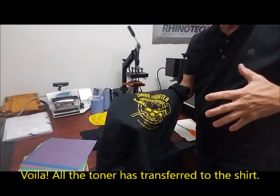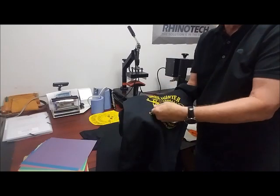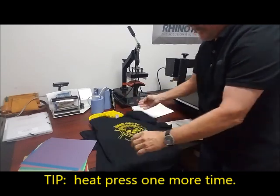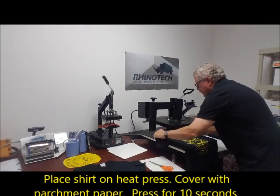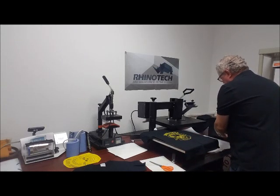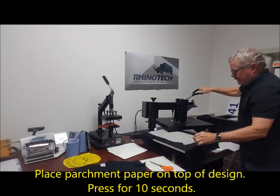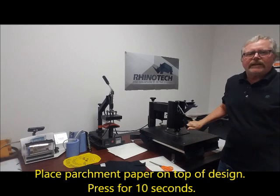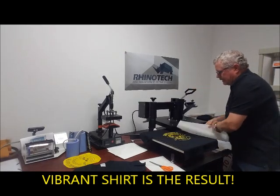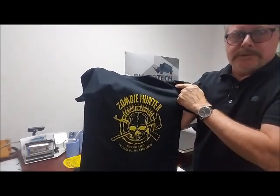And there we are. What I like to do is always go back and give it a second press for about 10 seconds, because when peeling you're pulling away from the grain even while rolling, and it can start to lift things periodically. So with another press we definitely have it in place. I'm going to put my shirt back in — this time I'm going to use a parchment paper — give it that 10 seconds. And bam! We have a beautiful zombie hunter shirt, just in the nick of time for Halloween.